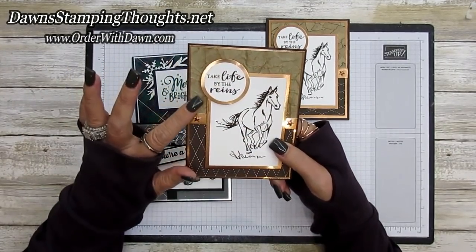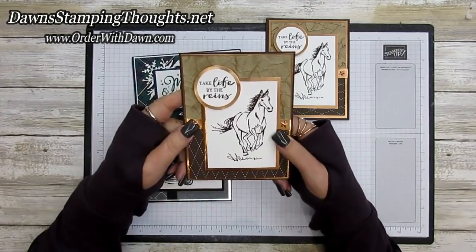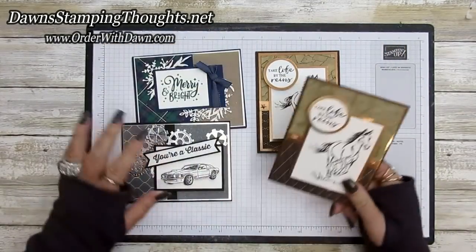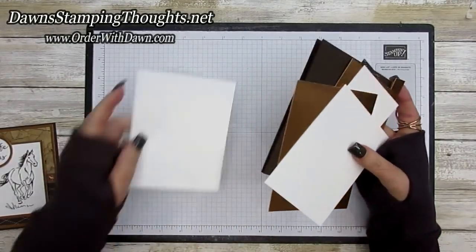I also shared another technique in the glitter pit — if you catch me on Wednesday live on Facebook, that's the glitter pit. I shared how to make this faux background by just crumpling up some paper. I'll show you that at the end of today's video as another way to get a totally different background.